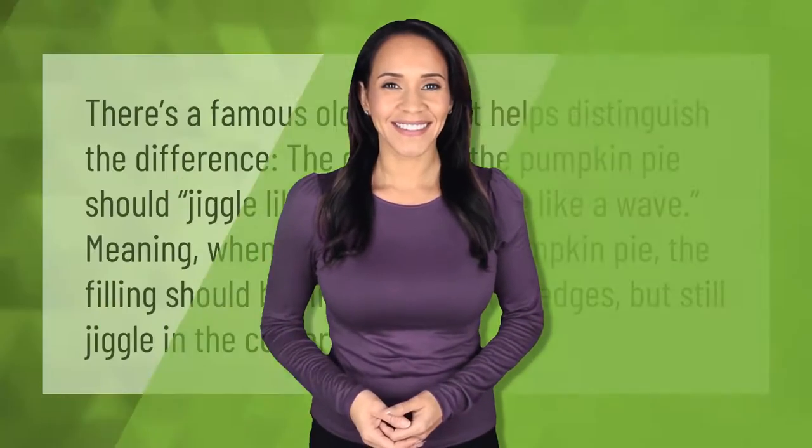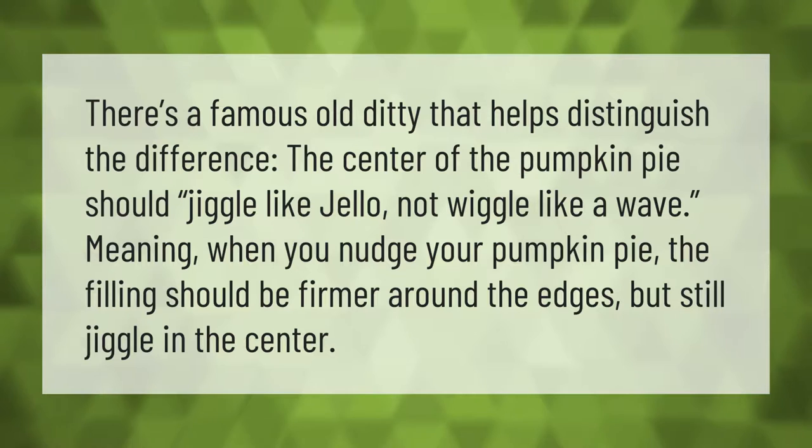There's a famous old ditty that helps distinguish the difference: the center of the pumpkin pie should jiggle like jello, not wiggle like a wave. Meaning, when you nudge your pumpkin pie, the filling should be firmer around the edges but still jiggle in the center.